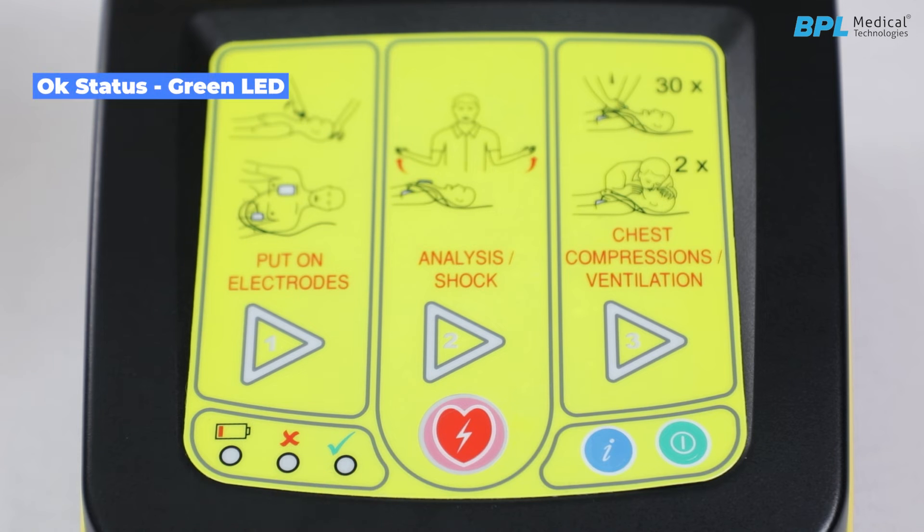OK status or green LED: self-tests are carried out at regular intervals to evaluate the condition of the device. If the self-test completes successfully, a green LED on the front panel indicates that the device is OK. Malfunction status or red LED: if any of the self-tests fail, the device will not be ready for use, indicated by the red LED on the front panel.